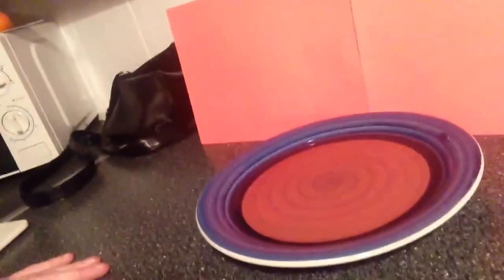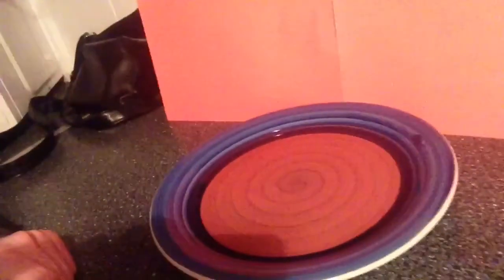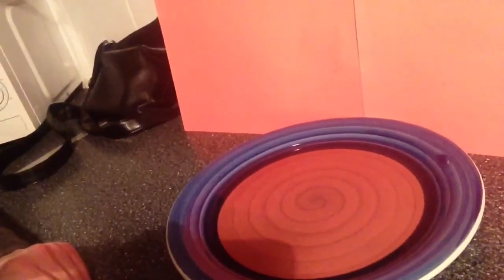Hello people, for this trip you're going to need a few things. You're going to need, first of all, a regular plate filled with about a half inch of any coloured liquid. For the minute I'm using water mixed with Vimto.